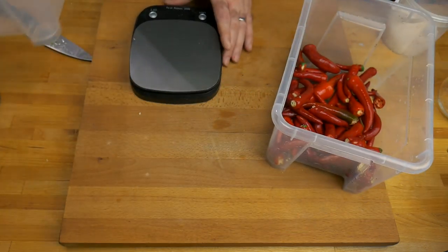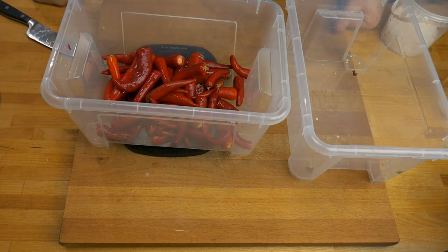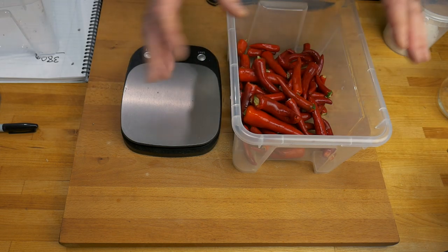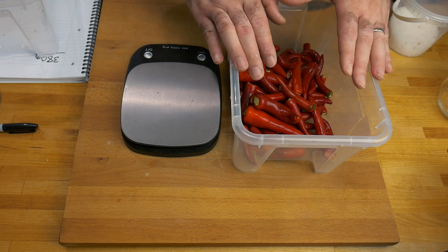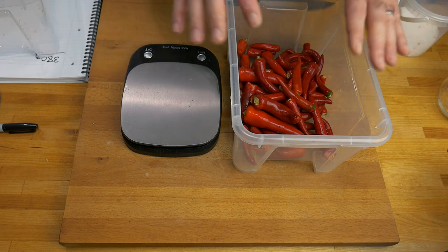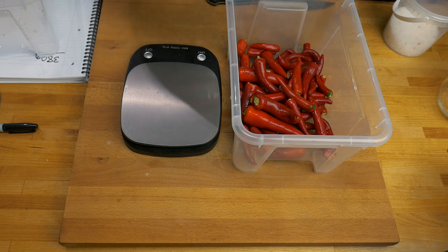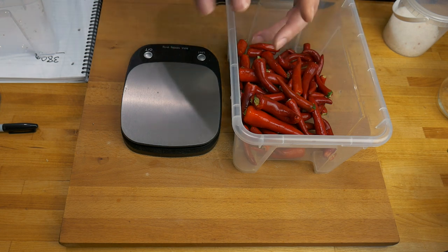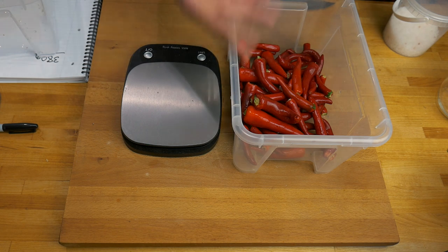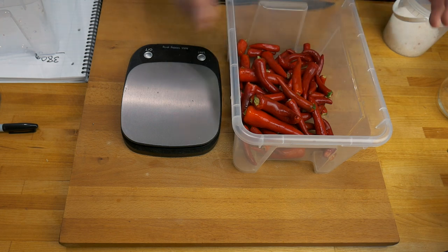Let's weigh this out — that is 378, let's call it 380 grams. Today we're going to be doing a brine fermentation, which means chunks of peppers in salt water. The reason for using brine instead of a mash fermentation for this iterative approach — where we're adding peppers as the season goes on — is that mash fermentation has a lot more surface area and a lot more chance for things to go wrong when you open the containers to add new mash. By doing it this way, we get to control the fermentation a bit better.